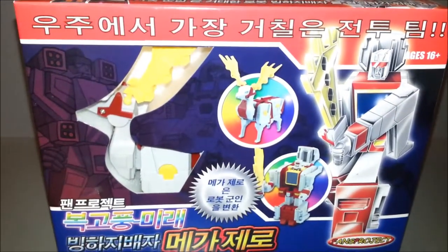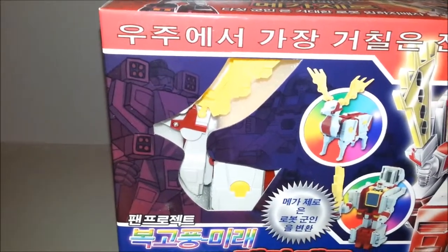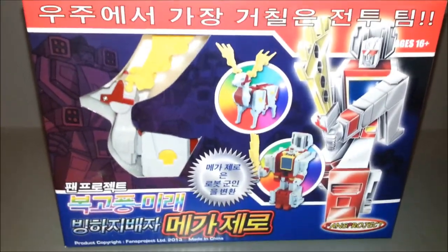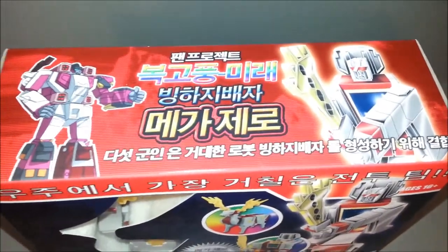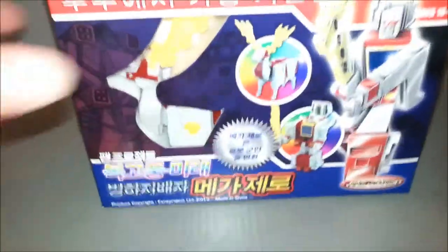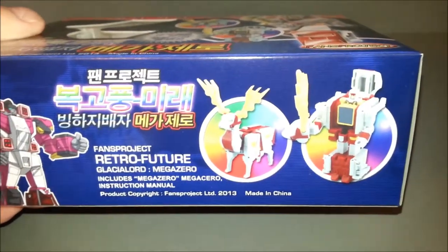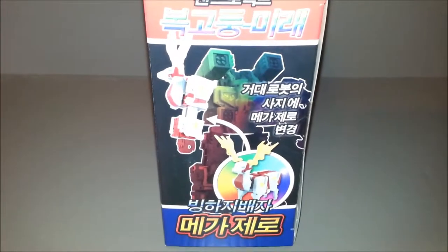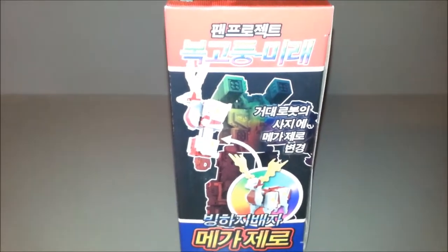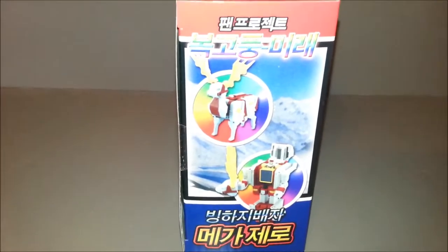Looking at the box, I do like it. It looks pretty cool. The rainbows are kind of weird. I cannot read a word that's on here. We got a picture of Glaciallord back there looking really cool. The Fans Project logo — very awesome stuff. Up on the top, we got a picture of Glaciallord giving a thumbs up, a bunch of writing I don't understand, and the G1-style character. The bottom of the package has the same thing — the same image of Glaciallord, and we got the robot and what I think is an elk of some kind. He forms the right arm on Glaciallord. I do like the kind of ice background, the arctic look — that's pretty cool stuff.